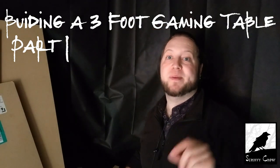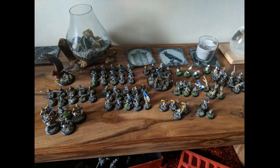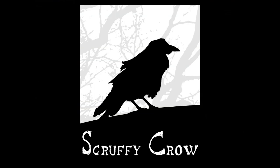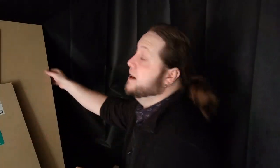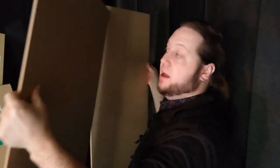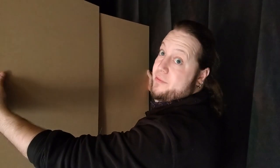Welcome to part one of me building a gaming table for my Wishgrass mat. I've just been to B&Q and got myself some 6mm MDF and some pine strip wood. They all cut to size for me by the guys in B&Q, so these are two 3-foot by 1.5-foot boards. Half the work is already done.